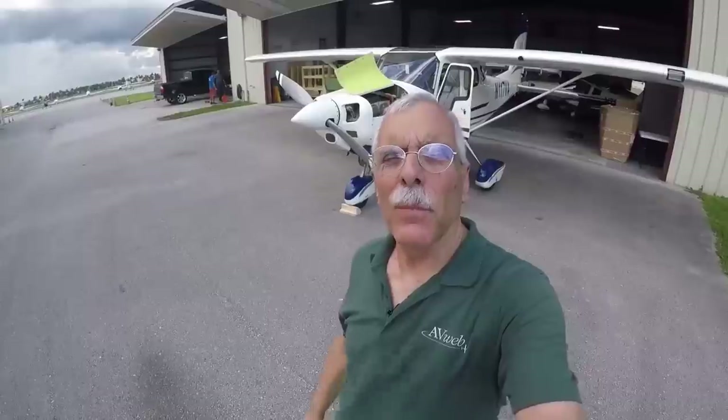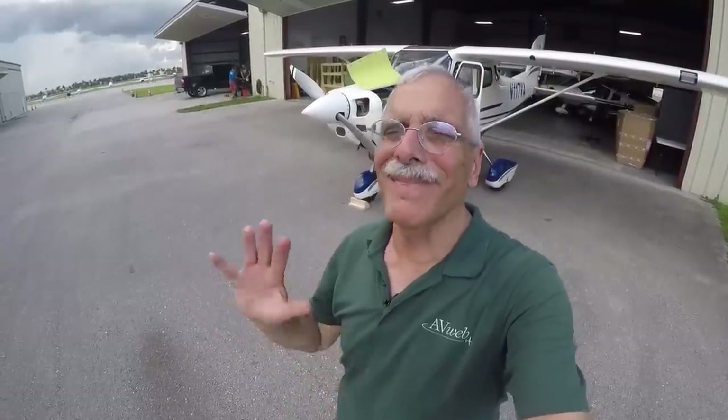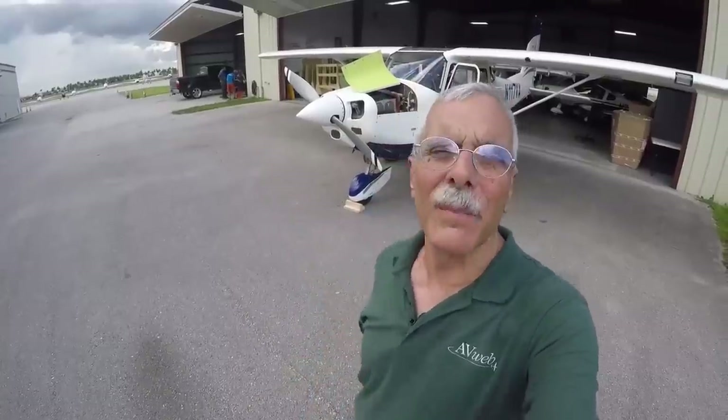Hey everyone, it's Paul Bertorelli reporting for AvWeb from a windy, hot ramp in Miami, Florida. If you read AvWeb much, or any aviation news at all, you've probably read that the world is going to need a gazillion pilots by next month. So that means we're going to need about a gazillion trainers, and one company that hopes to do that is Vulcan Air, with this airplane behind me, which is called the Vulcan Air 1.0.